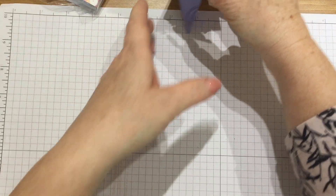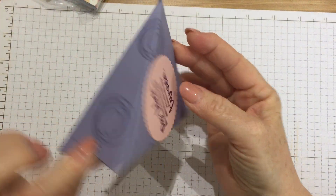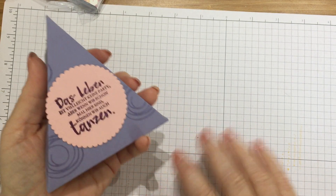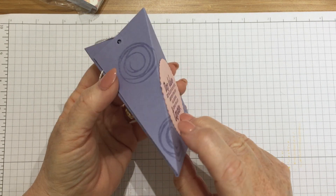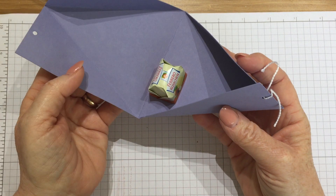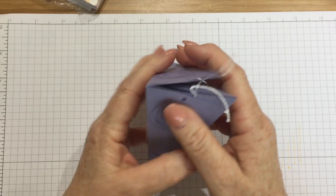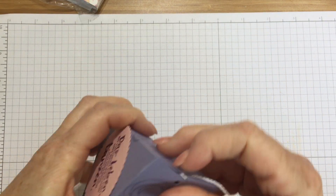This is fab — I've undone the twine to make it a bit easier to get into. It's a little triangle box and one of the German demonstrators has put her sentiment on the front. She's used the Swirly Bird stamp set — it's Maren, thank you Maren — and inside I've got another sweetie. These would be great to hang off a Christmas tree in a Christmas theme, or as little favours. It's perfect.